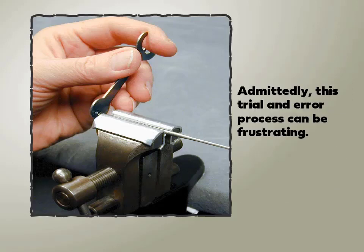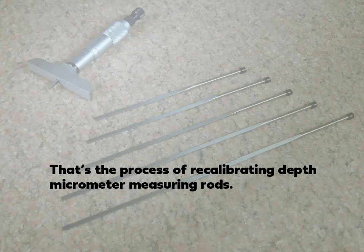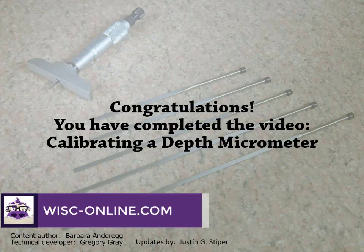Admittedly, this trial and error process can be frustrating. That's the process of recalibrating depth micrometer measuring rods. Congratulations, you have completed the video, Calibrating a Depth Micrometer. Thank you for watching.